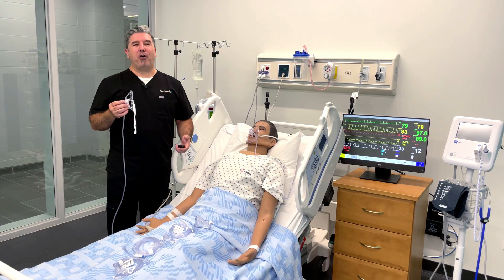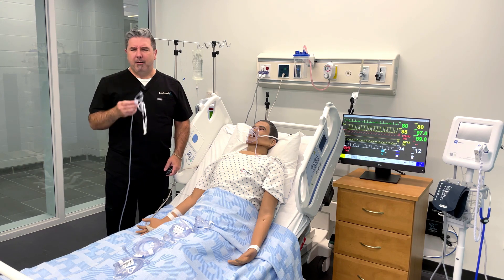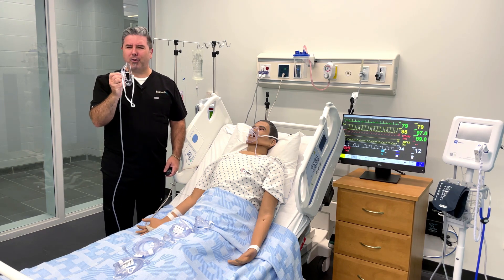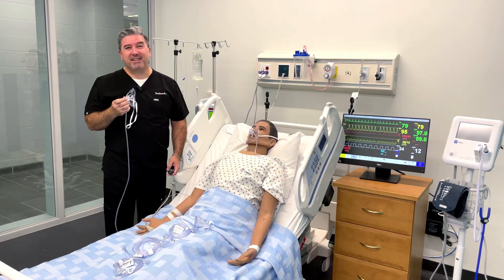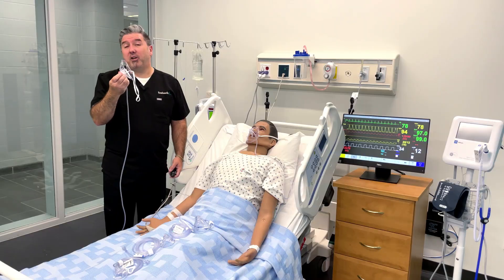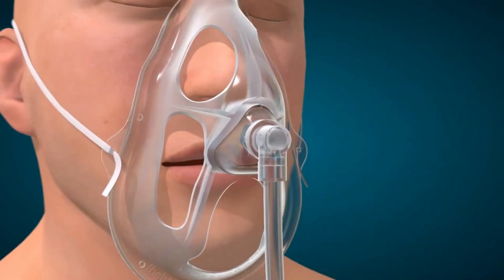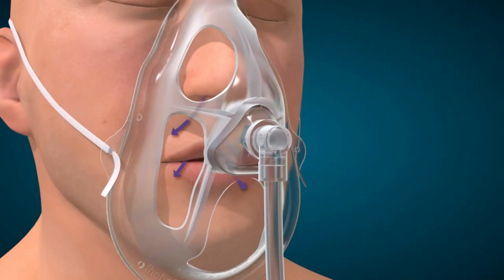Oxy-2 Mask is an open oxygen mask that delivers between 24 to 90% FiO2, but it has all these holes in it. What are those for? The holes in the Oxy-2 Mask have a purpose — in fact, they have a number of purposes. The most important being allowing the carbon dioxide that we all exhale, a waste product that we have to get rid of, to escape the mask easily.